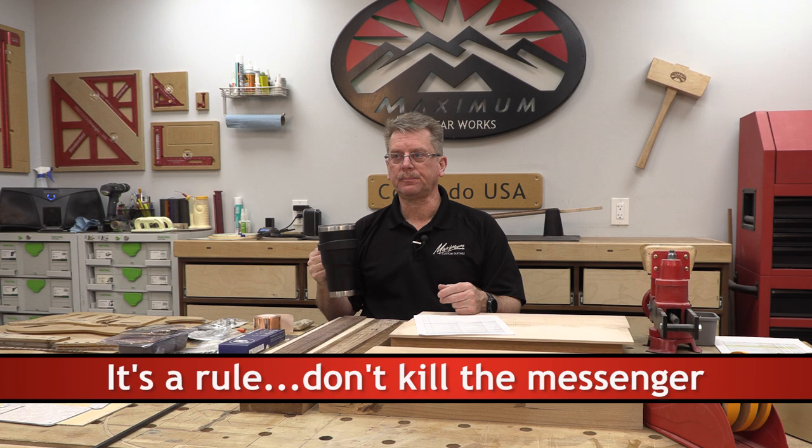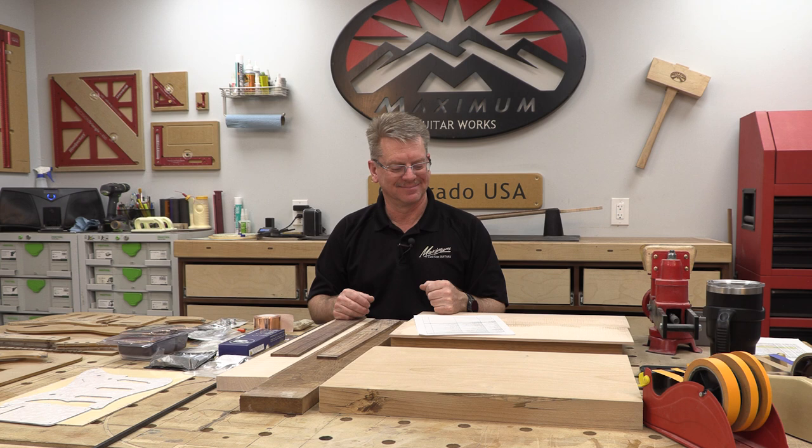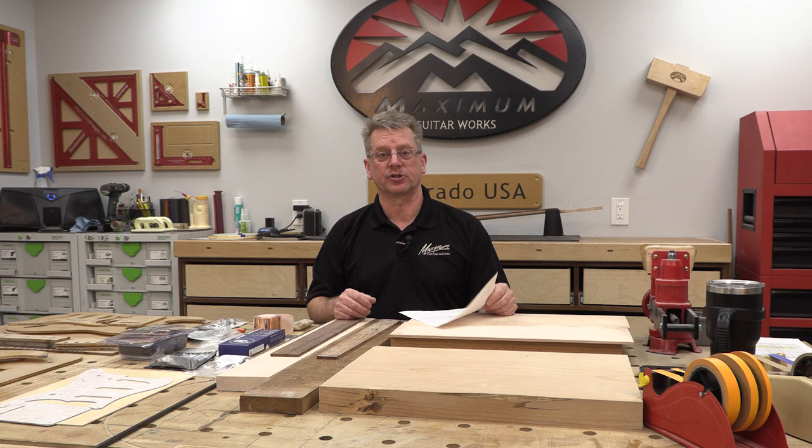My goal is, just like I help my students, to help you be successful. This organizational process is one thing that does help the ultimate success. Now, you need to start with your Yeti and your favorite beverage. I would recommend a non-alcoholic beverage if you're going to be working with power tools.